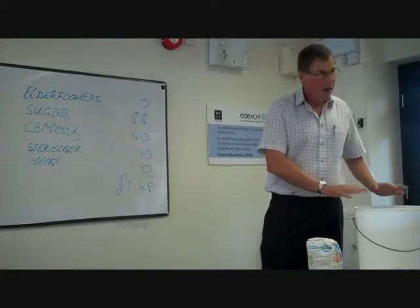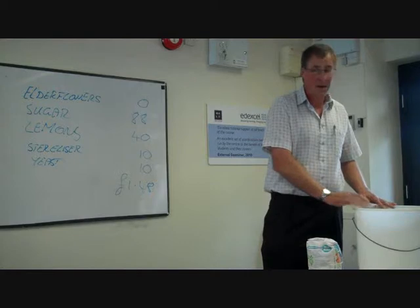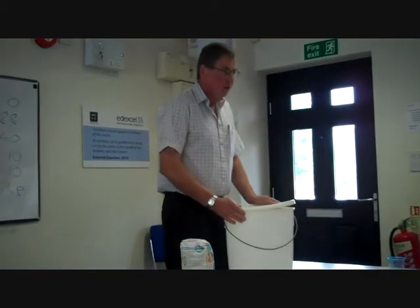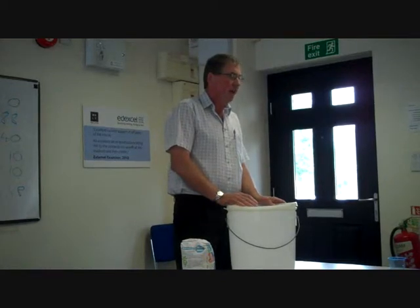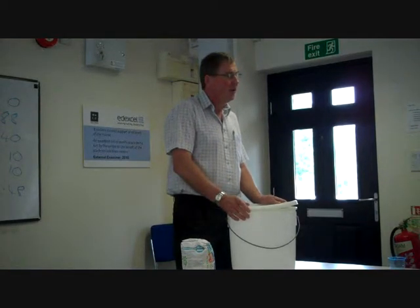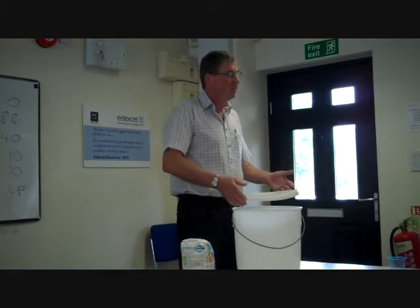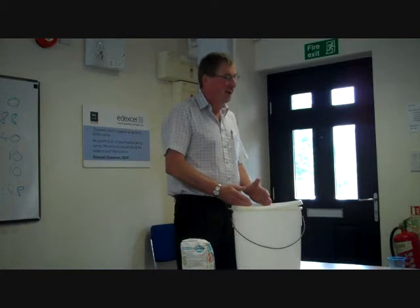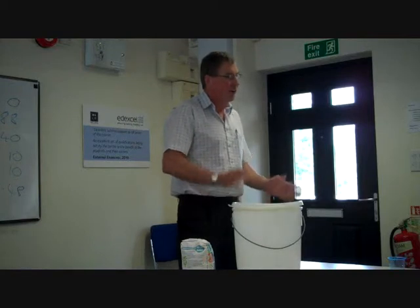So: elderflowers, lemons, sugar in there — as soon as it's cooled down to between 20 and 25 degrees, just a teaspoon of yeast on the top. Put the cover on, but only cover it very loosely to start with. Because the first fermentation, when the yeast is starting to turn the sugar into carbon dioxide and alcohol, it does need air to get into it. For two or three days you leave it like that — it's quite a dramatic reaction. Quite often, just with a gallon in here, it will fill up to the top just with bubbles. You let that die down and calm down a bit.